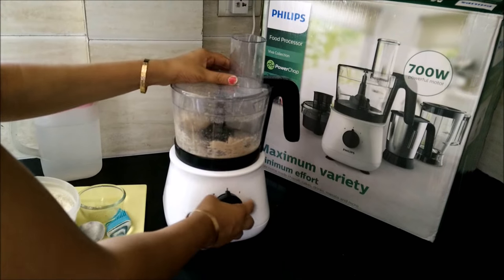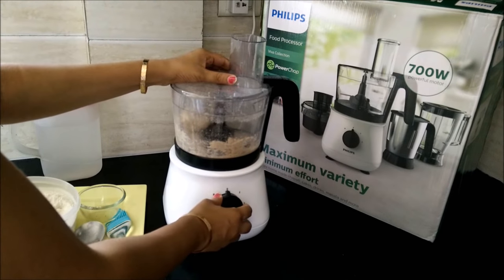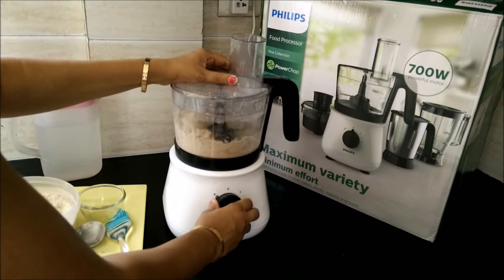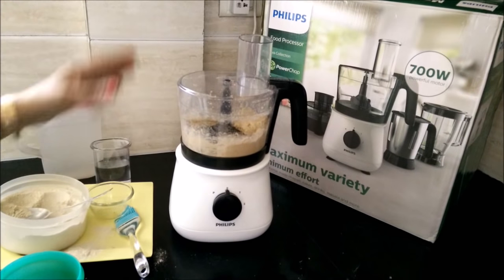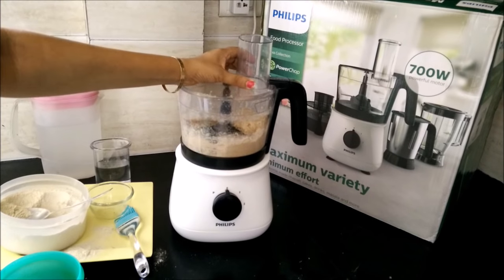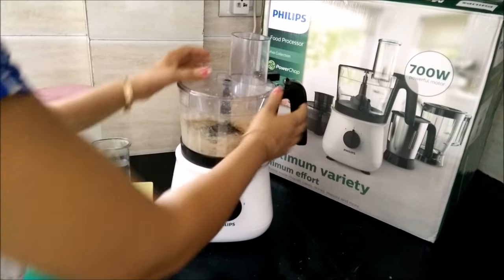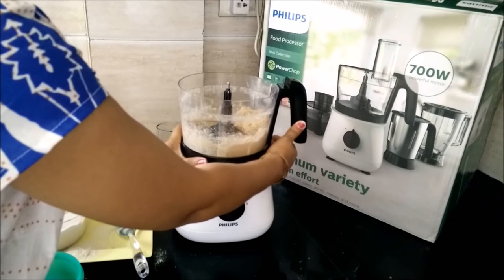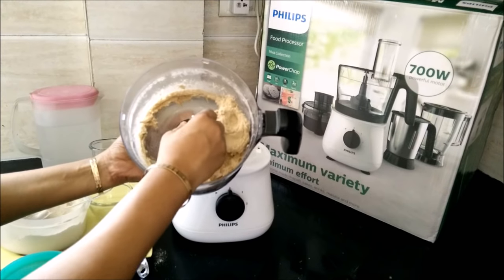The dough is almost ready — pulse it 2 to 3 times again. Once the dough is ready, you can add a little dry flour and pulse until you are satisfied with the consistency.